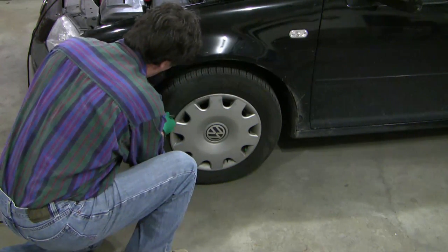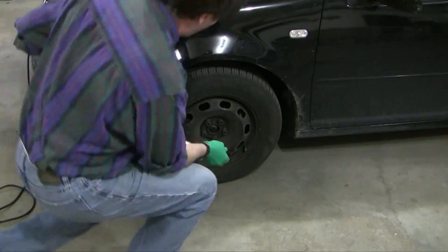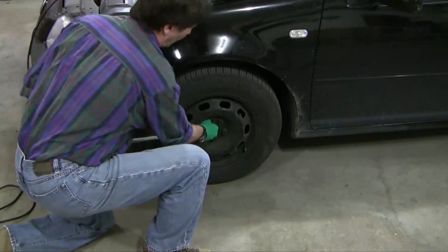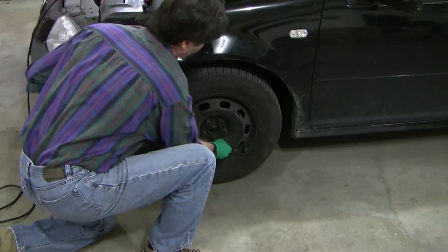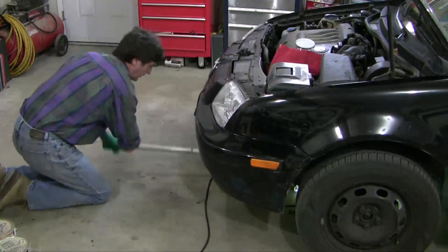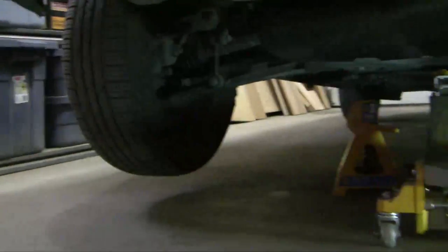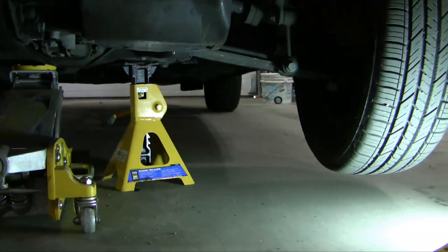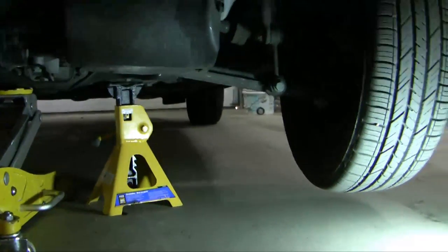Next step, pop out the hub cap. Next step is to loosen off the lug nuts. You just break them loose so that when the wheel's in the air, it's not hard to get them undone — you don't take the whole thing off. You want to use jack stands on both sides when you're doing this kind of job. I'm going to let the jack down, but I'll leave the jack in here just for extra safety.